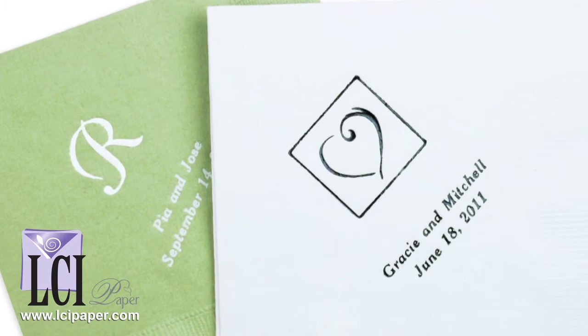There's room for your names and event date, as well as a motif. And there's over 85 motifs to choose from.